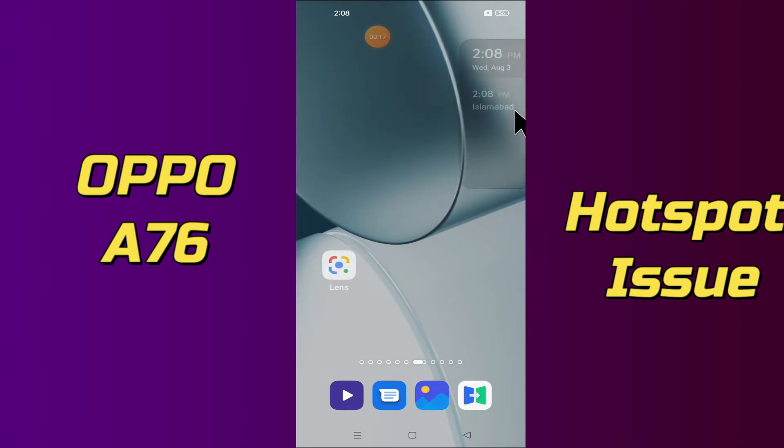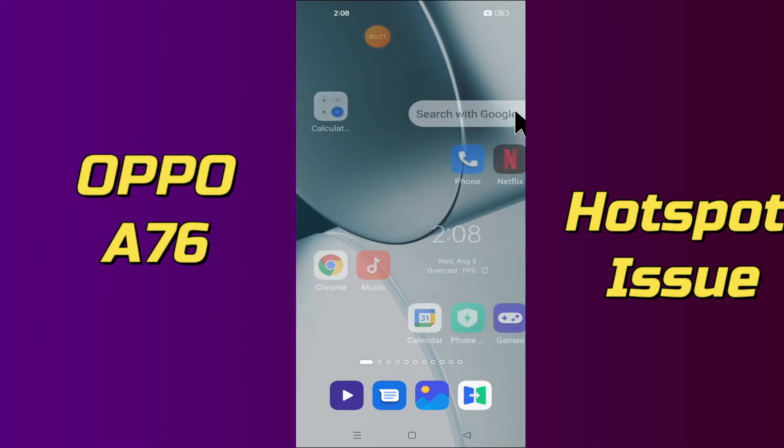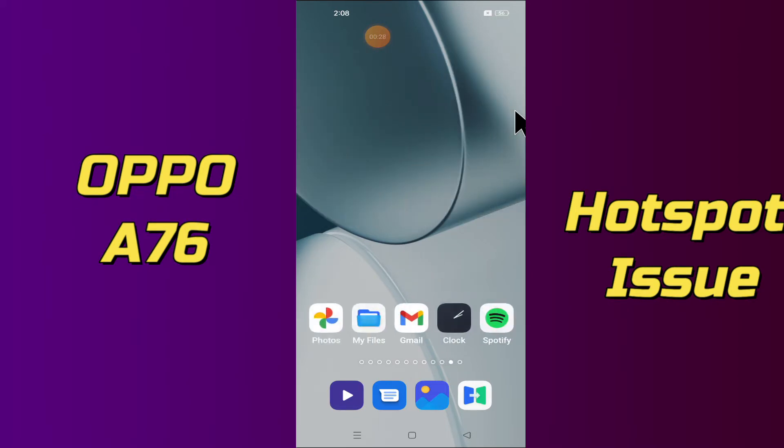So to fix Oppo A76 hotspot issue, simply first of all you just need to tap on the Settings icon and just follow every single step as I am showing you in this video to fix the hotspot problem on your Oppo A76.